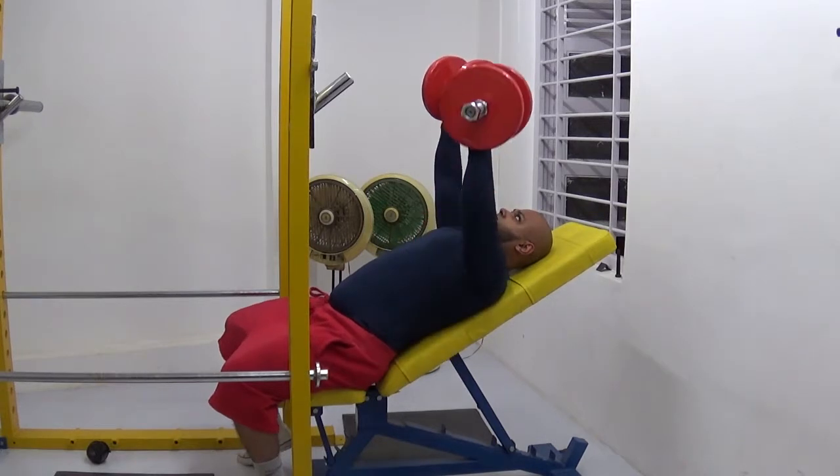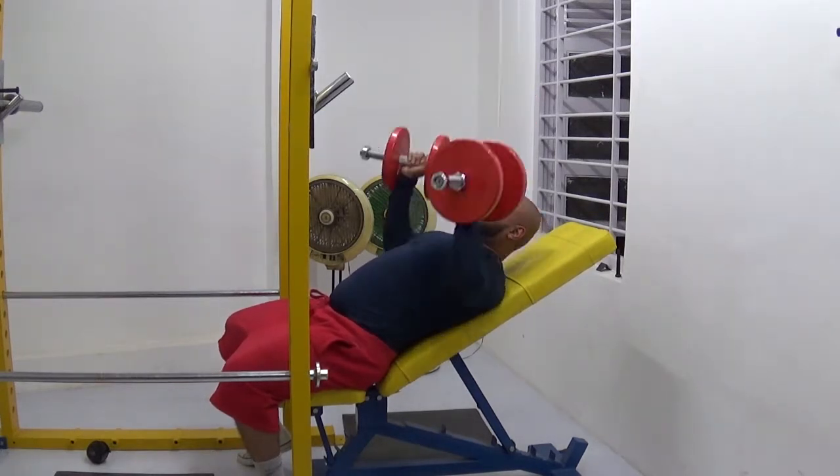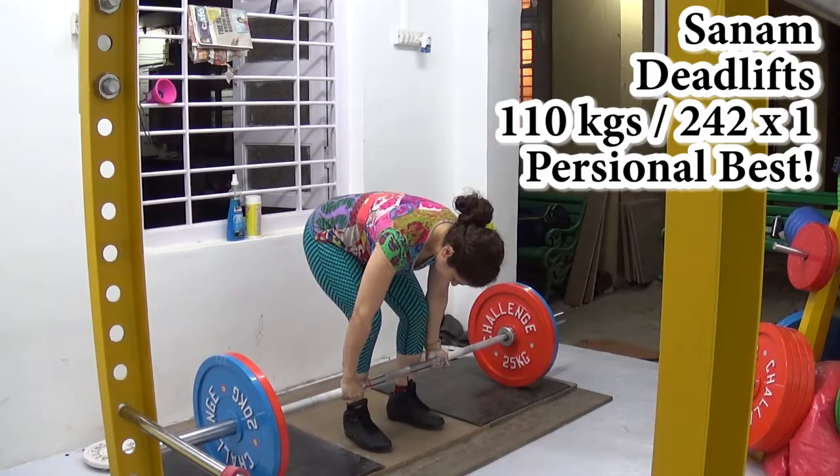These are inclined dumbbell presses. I did them almost unilaterally — 5 reps on each side first, then 2 reps together, and then 3 reps again individually.